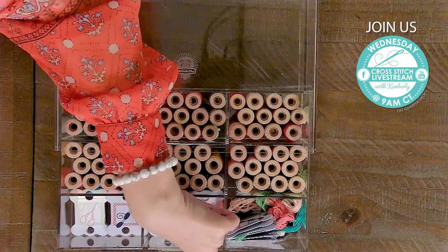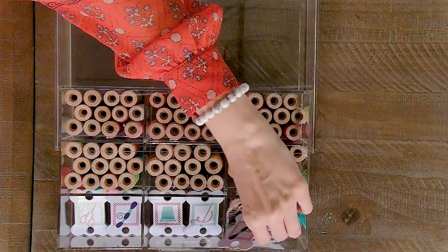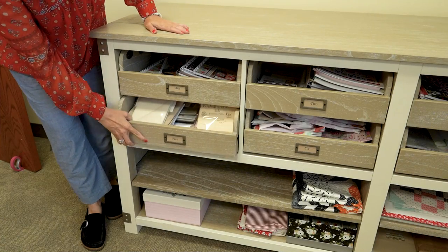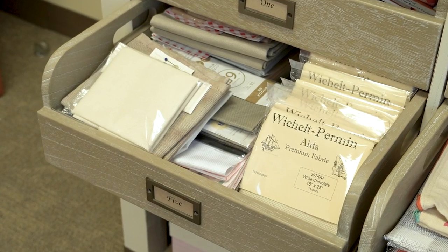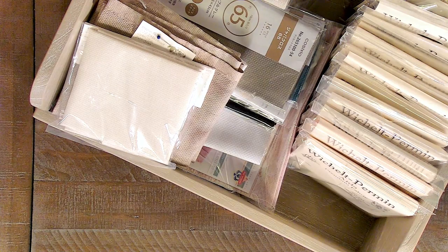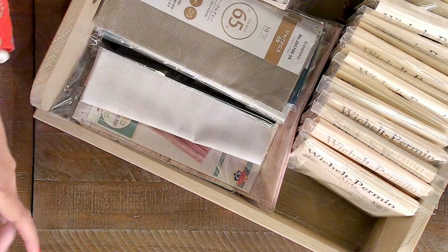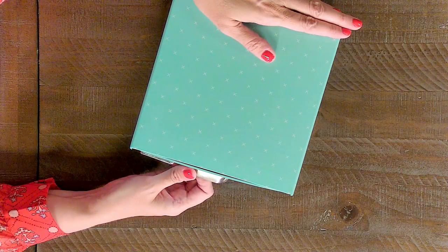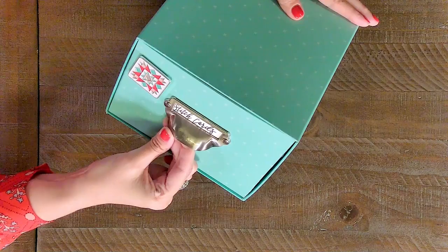Another item we store floss in at Fat Quarter Shop is our floss in store. We built this so everyone would have a way to store their floss biddies really nicely. You can use your floss biddies with any floss, and it also happens to fit AuraFloss. There are nine compartments in each, and there are dots on the bottom so you can stack as many as you want. For my cross-stitch fabric, I have a little side desk in my office — I'm in the Witchell Club and the Fabric Flare Club at Fat Quarter Shop, and I also keep all of Lori Holt's fabrics in here.